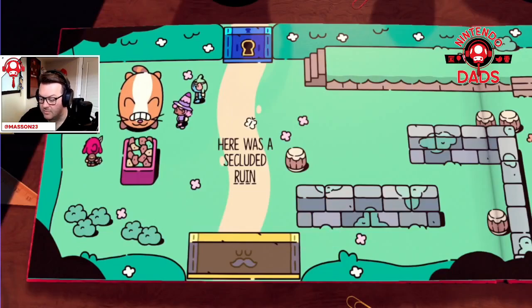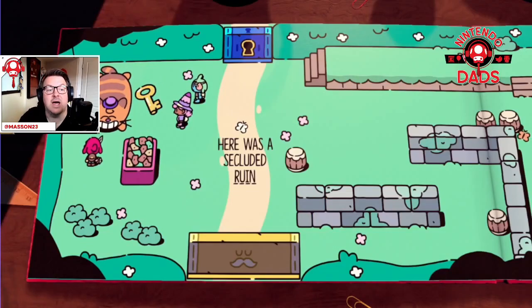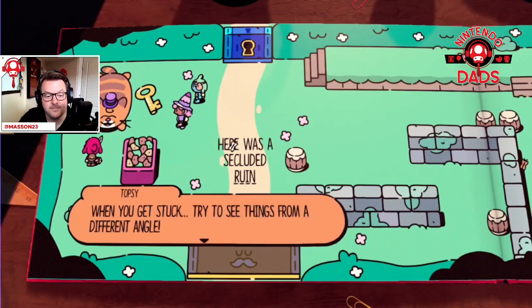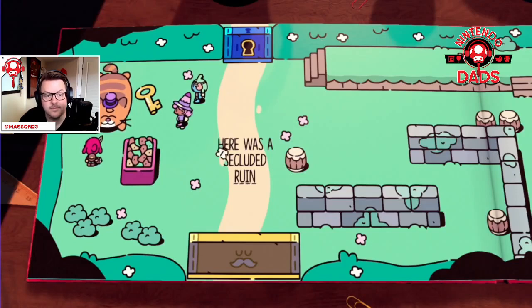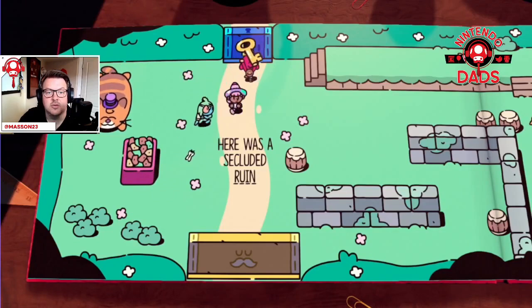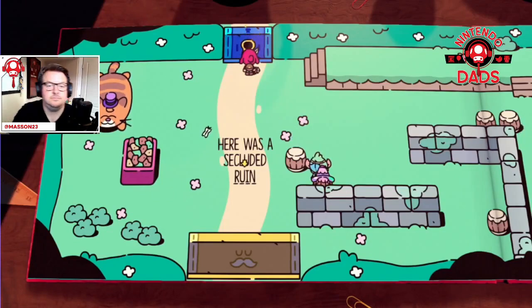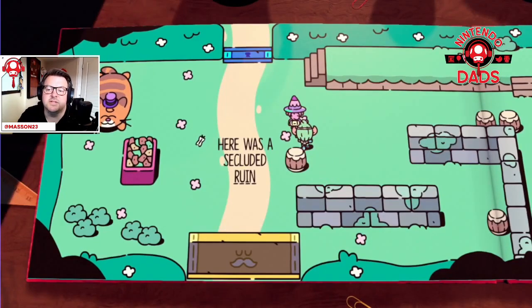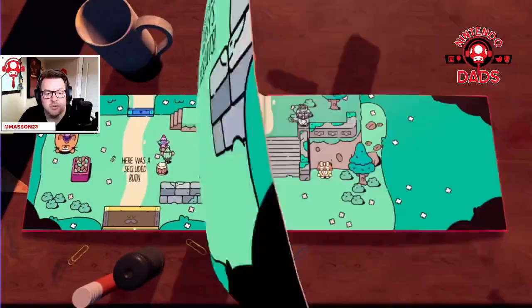Okay awesome, what do you got for me now? You were laying on the key — okay! I will have to come around, grab the key, put the key in. Okay, awesome. Relatively easy puzzle to solve — nothing wrong with that.